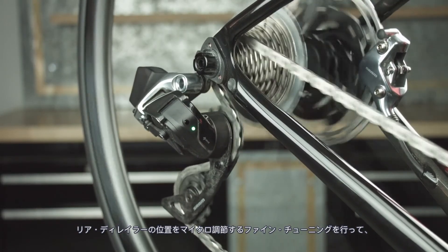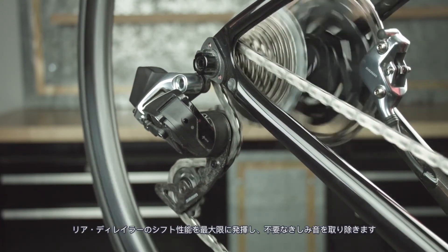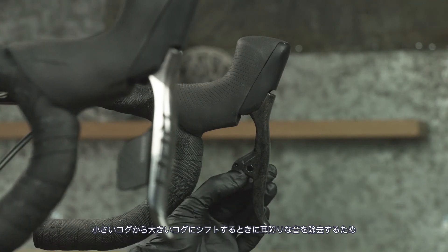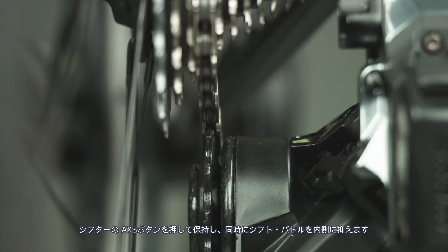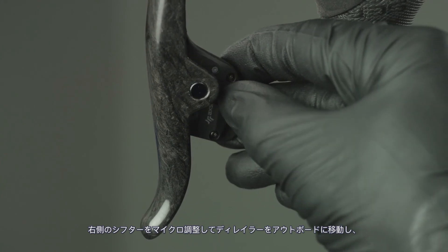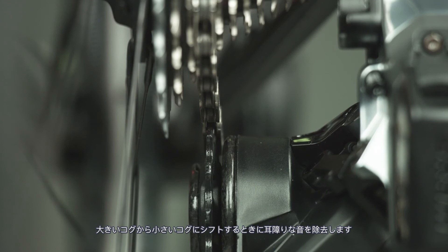Optimize rear derailleur shift performance and eliminate unwanted rasping sounds by fine-tuning the rear derailleur with micro adjustments. Press and hold the left shifter access button while pressing the shifter paddle to eliminate rasping sounds when shifting from a smaller cog to a larger cog. Micro adjust the right shifter to move the derailleur outboard to eliminate rasping sounds when shifting from a larger cog to a smaller cog.